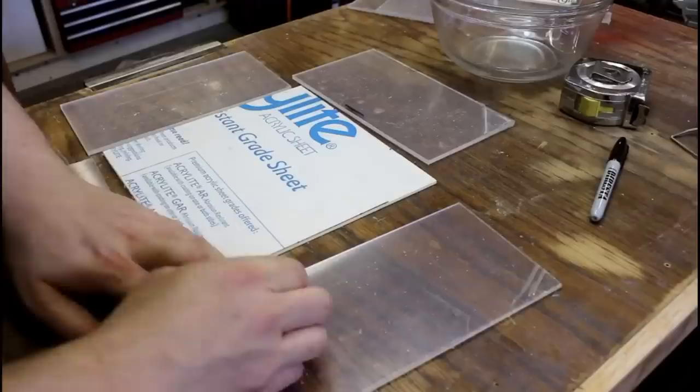So this is the object we're going to be casting today. It's 8 and a half inches in diameter and about 4 and a half inches high. It's just such a satisfying process.